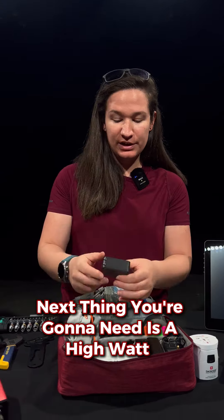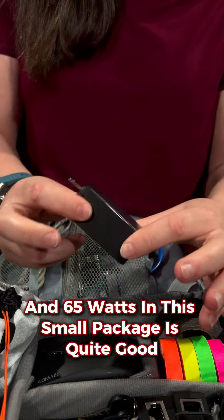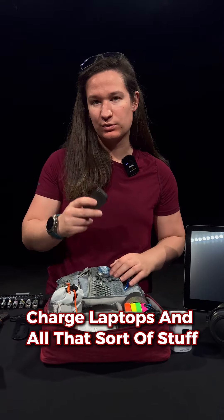The next thing you're gonna need is a high-watt charger like this. This is a Ugreen one and it has a USB-A and two USB Type-C's, and 65 watts in this small package is quite good. It allows you to quick charge your phone, charge laptops, and all that sort of stuff.